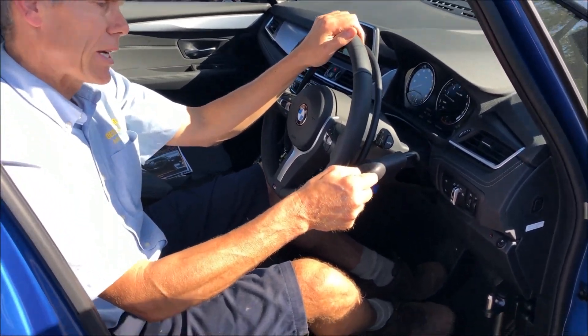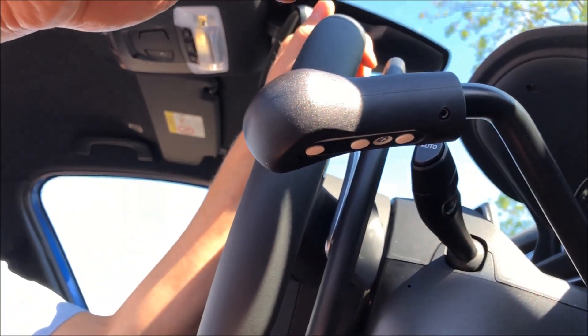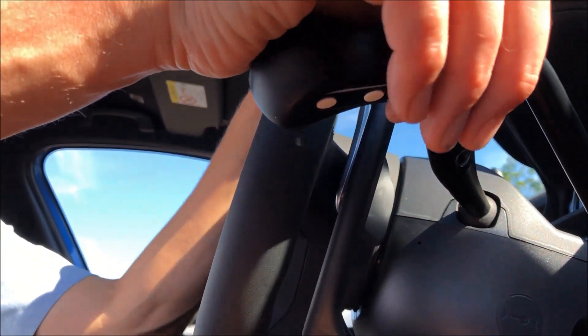There are two more buttons under here. One of which is the hill hold function — I'll show you how that works.